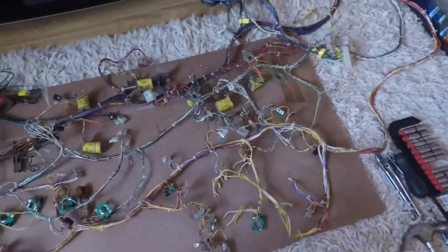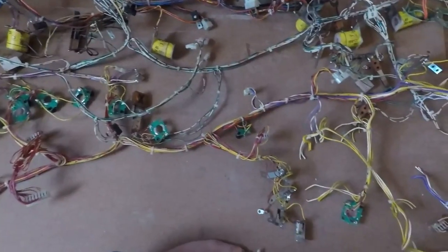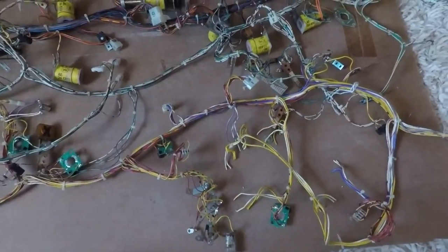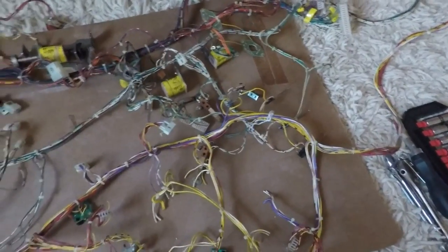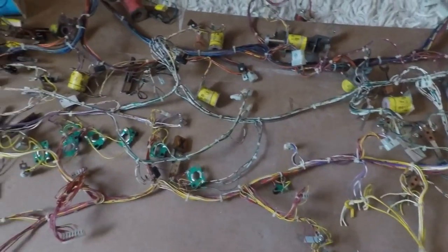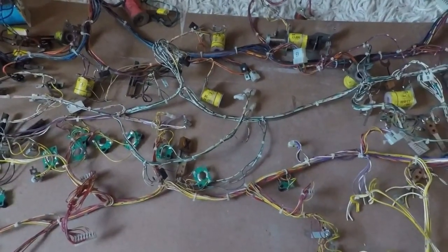The harnesses are still out of the game. I decided to cut the lamp harness away from the playfield so I could clean it easier, so all three harnesses are out. I still have the job of sitting down and cleaning all of those — that's probably one of the next jobs I do.